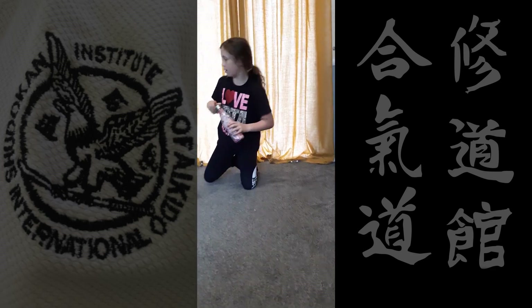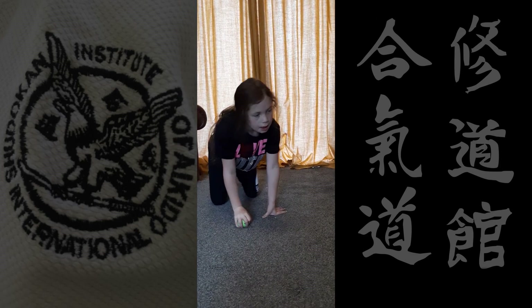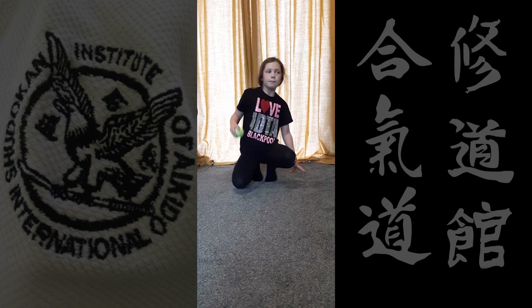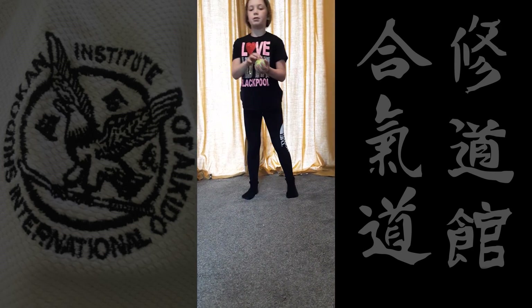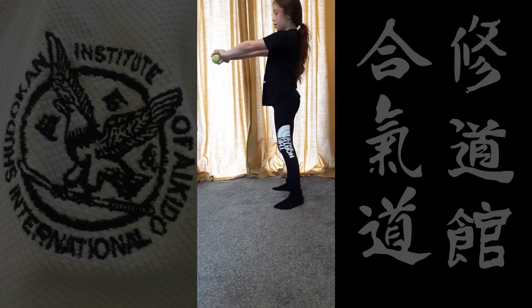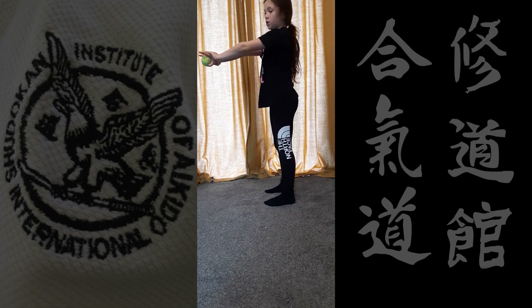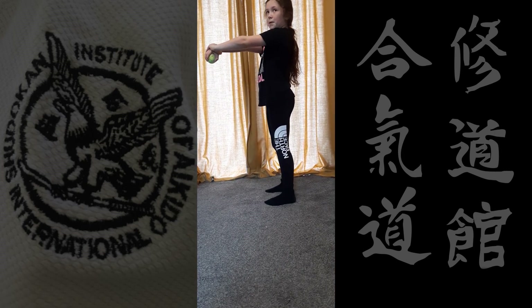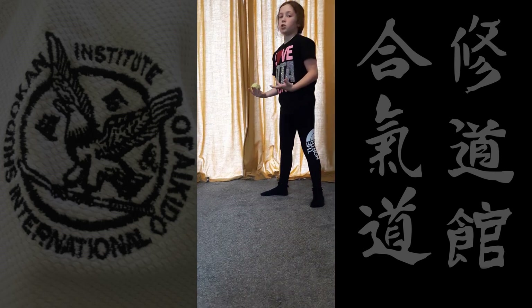So we're going to go on to our next exercise, which is squats. I'm going to use the tennis ball again — you can use any ball. So we're going to do squats: basically you're going to hold your ball out in front of you, and then you imagine that you're going to sit on a chair, but there's not actually a chair there.